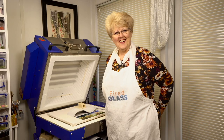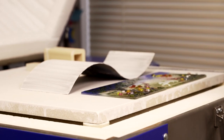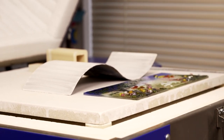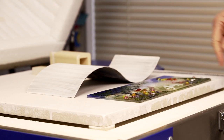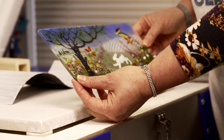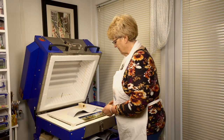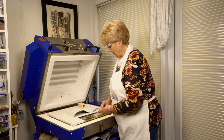Hi, Jill here at Fired Glass again. Today we're going to talk about setting up for a slump on a wave mould. This is my wave mould here, and this is the piece that I want to slump. The question we often get about this is: how do you set it up to stop the piece sliding into the mould?